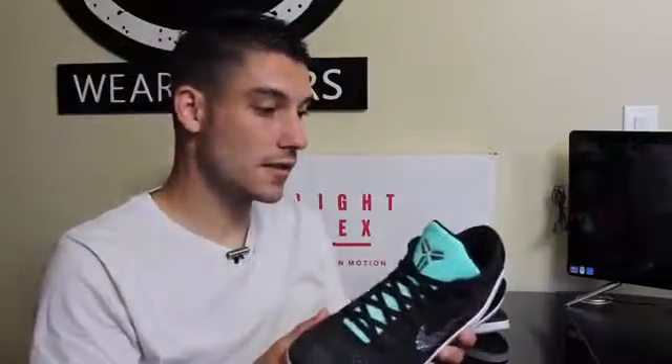Hey, what's up guys, this is Nightwing2303 from WareTesters.com. Got a really awesome pickup — this is from Nike ID. I must say before we even get into it, I think I have four ID models including this one, and this is the best one hands down as far as quality and craftsmanship. They really put the shoe together nicely. So let's go ahead and get right into it — this is the Kobe 9 Elite Low, the ID version.